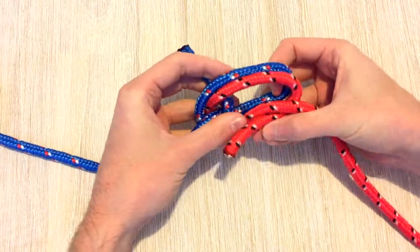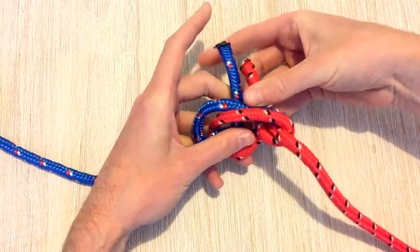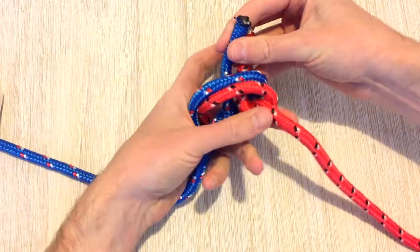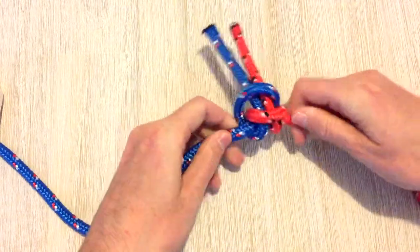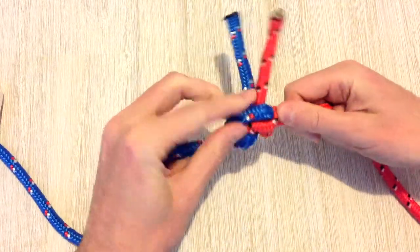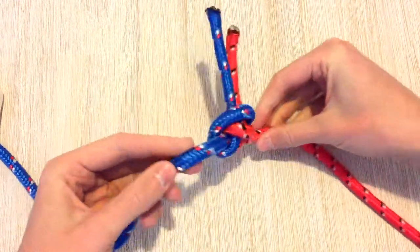It doesn't matter which order you do it, as long as they both go through. Then we'll hold the tails of the rope, tighten it up, and then you have the Alpine Butterfly Bend.